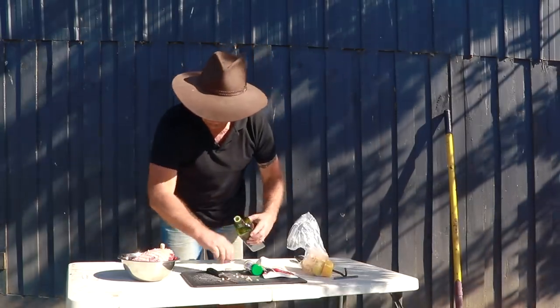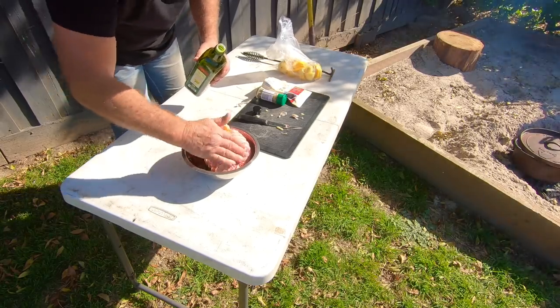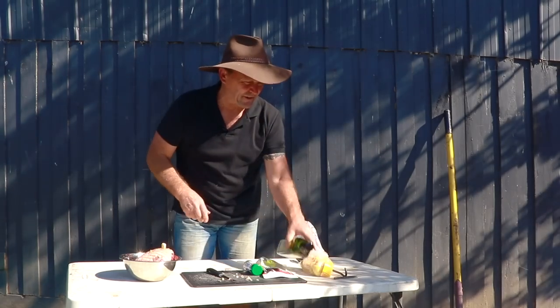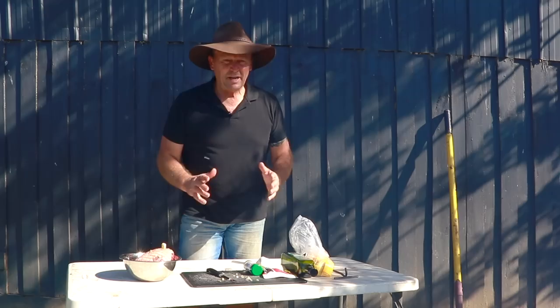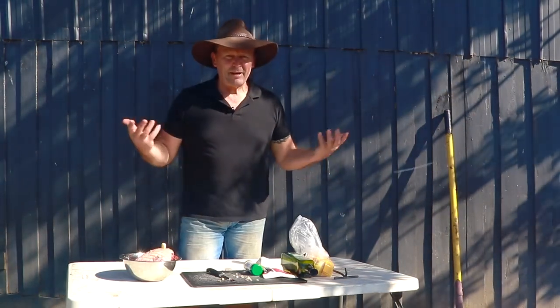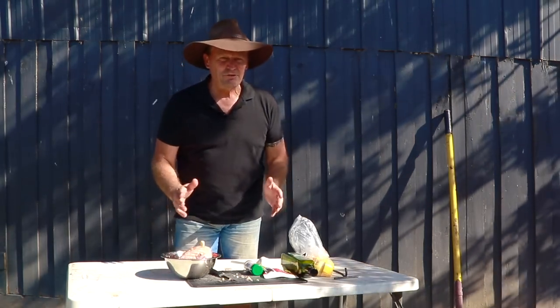It's going to get a bit of oil — just douse a bit of oil over the top of it, just to give it a bit of moisture. Now that camp oven's been heated up now for probably about half an hour to 45 minutes or so, so it's already up to temperature. It's really important that with anything you cook in a camp oven, a bit like when you cook at home, you always get your oven up to temperature — well, do the same with your camp oven.